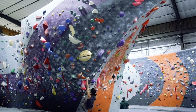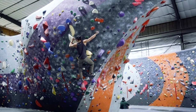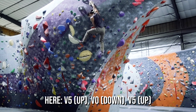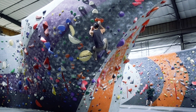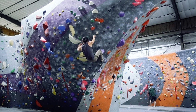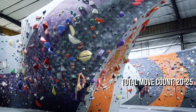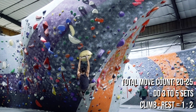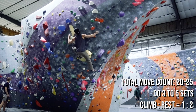To help you develop the power endurance for these long climbs, you can practice a drill called up-down-up. This is a short circuit that links a moderate climb up, an easy down climb, and a moderate climb up again — all without touching down to rest. For example, if your flash level is V5, you can climb a V4 up, a V1 down, and the same V4 up again. Make sure the total move count of all your up-down-up climbs is between 20 to 25 moves. Do this for 3 to 5 sets at a climb-to-rest ratio of 1 to 2 — meaning if it takes 2 minutes to do one cycle, you get 4 minutes of rest.